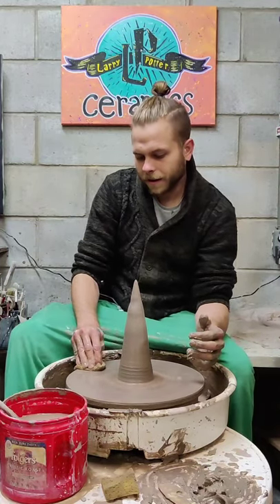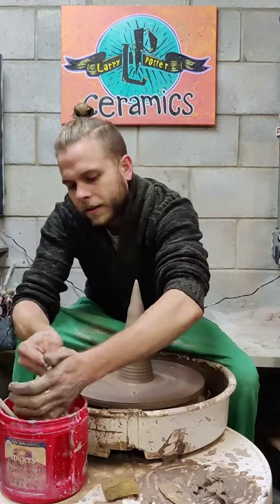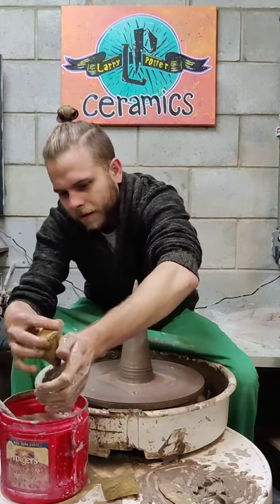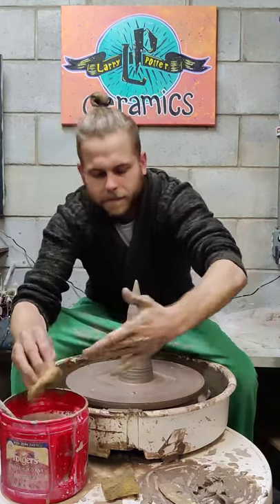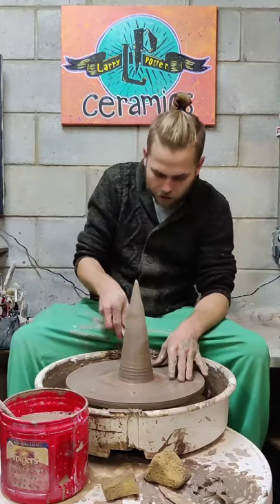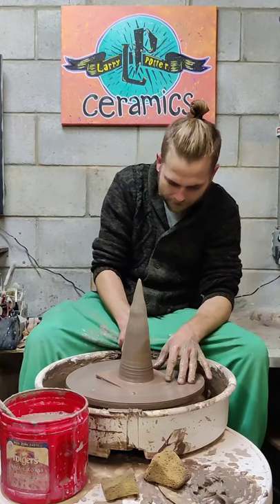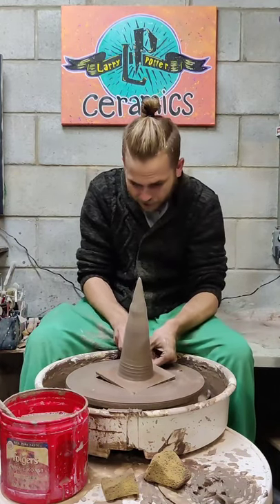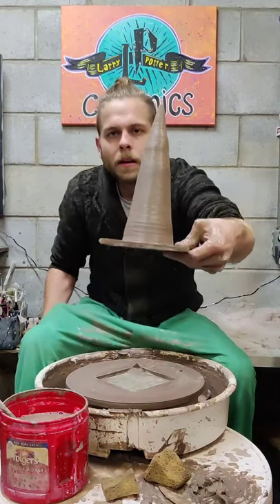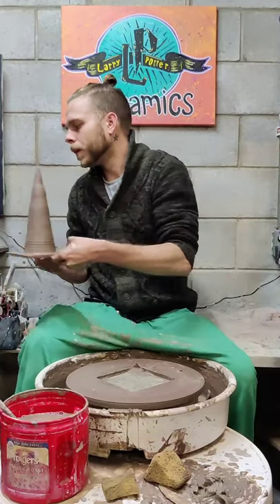I'm pretty happy with that. It'll get carved — I'll do some little carvings on this after it gets to a leather hard state. Once it dries — probably overnight, maybe two days because it's been raining today — without covering it in plastic or anything — it will get carving work put on it.